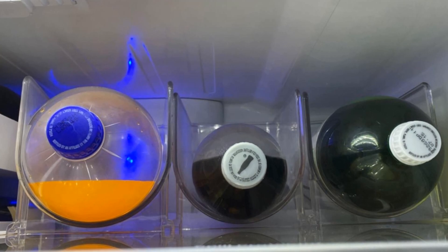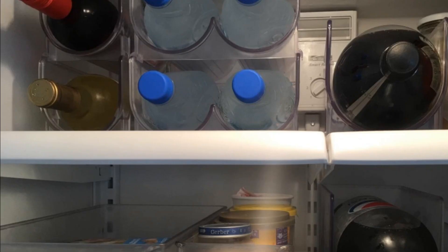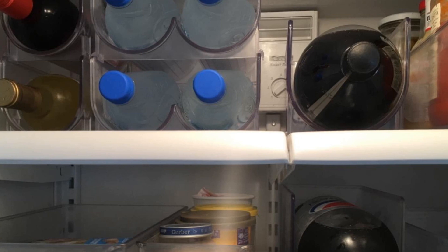Hack 10: Consider investing in some stackable bottle holders for your wine bottles and soft drinks. You won't have to worry about running out of fridge space anymore. Plus, you now have the perfect convenient storage space for your beverages whenever you want to grab an ice-cold drink.